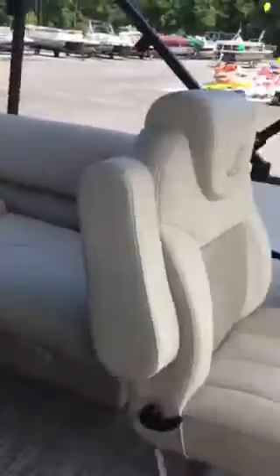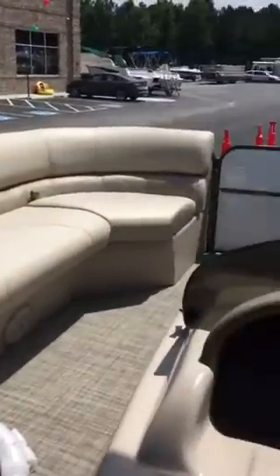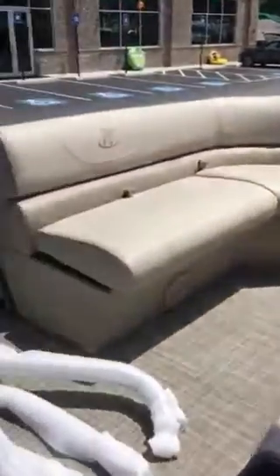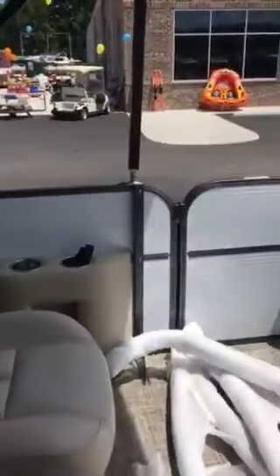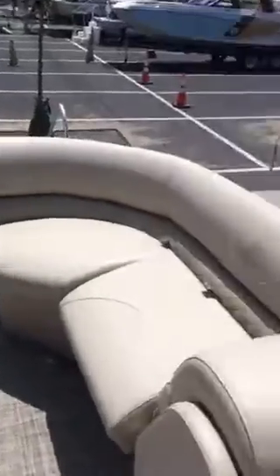So here it is — this is the Misty Harbor Biscayne Bay 2085 CU. We only have one in this gorgeous frost white color, so if you ask for Mimi, I would love to show it to you before it sells. Thanks, have a good one!